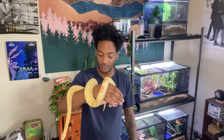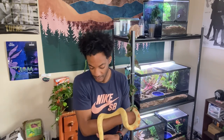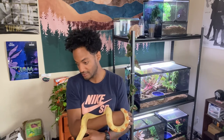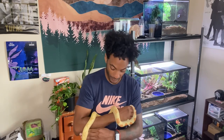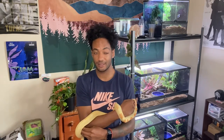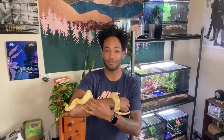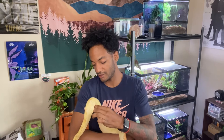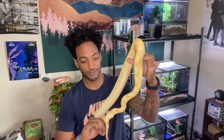I probably won't start them on small rats until they're about two years old, or unless they're big enough for it. I'll switch them over to small adult rats, or maybe medium, just depending on how big they are. In terms of size, this is about what you're looking at for a year old. Some people put them in tubs, some people put them in enclosures — like the glass enclosures you can see behind me.